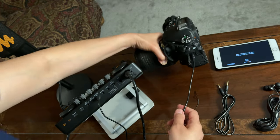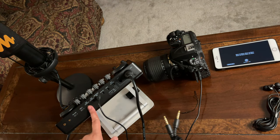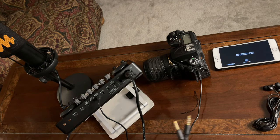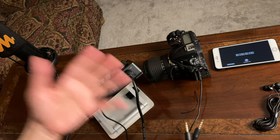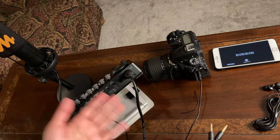Now, if you are wondering why I did not use the TRRS to connect from the live one or two on here — I have tried it, and the audio output is not as great. The volume of your recorded audio is not as great. So in my opinion, this setup is the best setup.